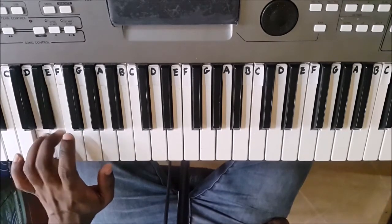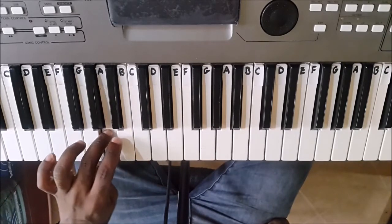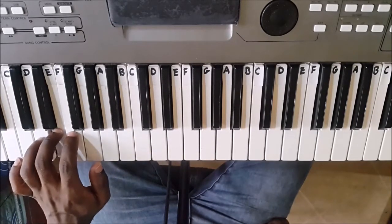C, D, E, F, G, A, B, C, B, A, G, F, E, C.